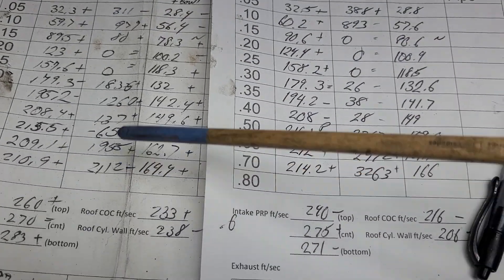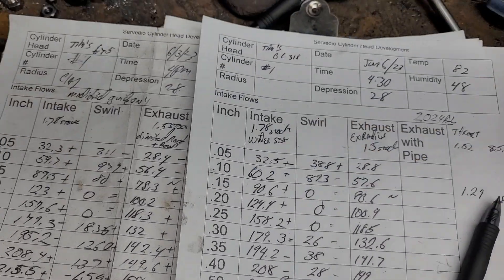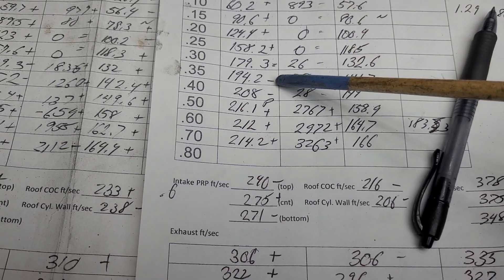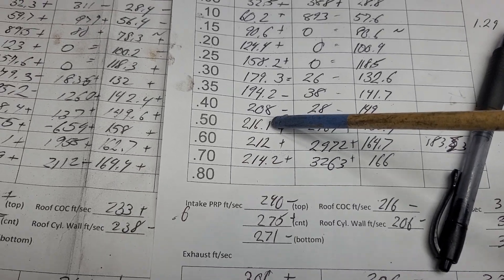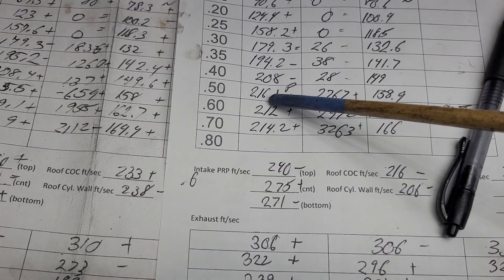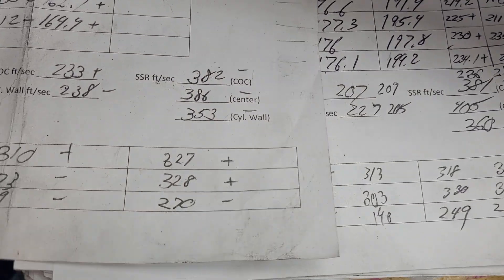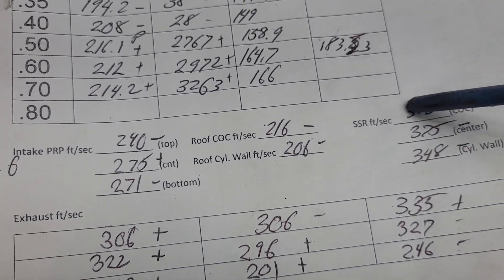So this is what we had - these are all the swirls we had. Now this - I widened up the short side radius because I wasn't thrilled about our short side radius speeds. We got a plus, plus, plus, plus - equals two minuses, plus, plus, plus. Overall it puts us in the right direction, but it actually didn't really give us more peak. Because as you widen it, it also changes your air speeds - and our air speeds did not go down much versus what they were. They went down a little bit, but not nearly as much as I would have thought.